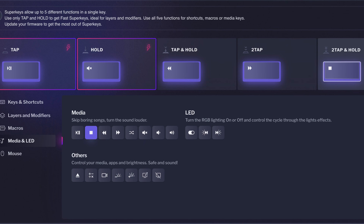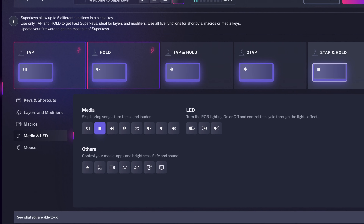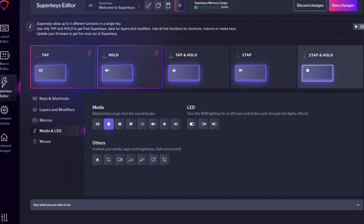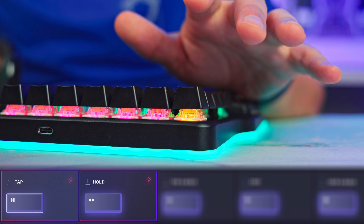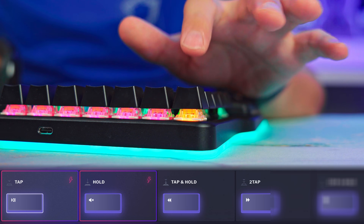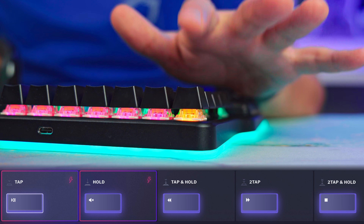For those of you who don't know what superkeys are, here is a quick recap. Superkeys let you assign five functions to one key, depending on how you press them: tap, hold, tap and hold, two tap, and two tap and hold.